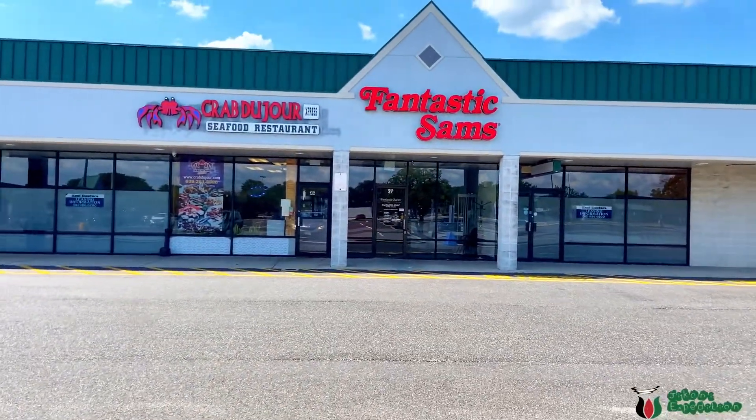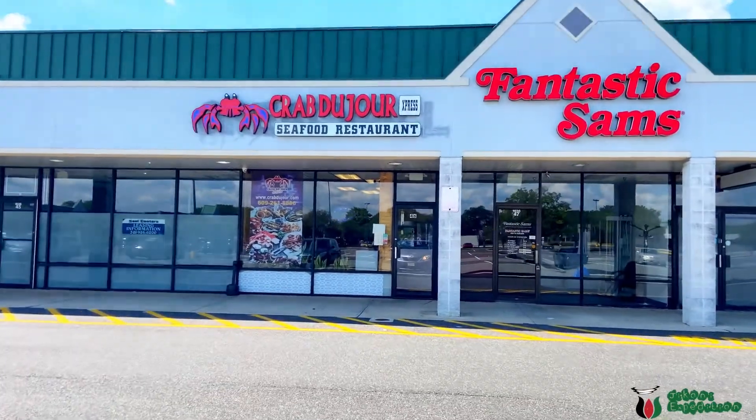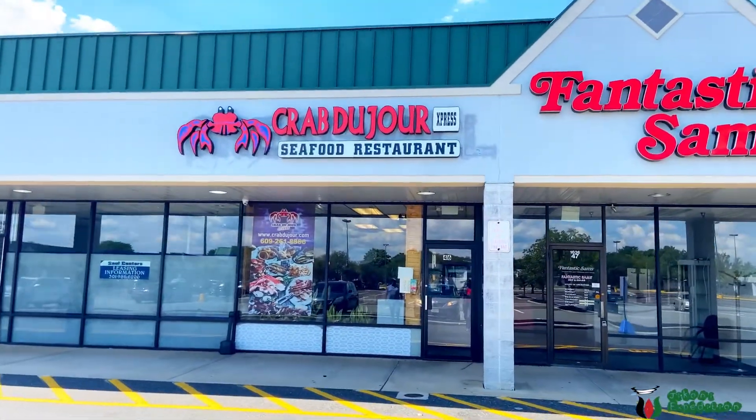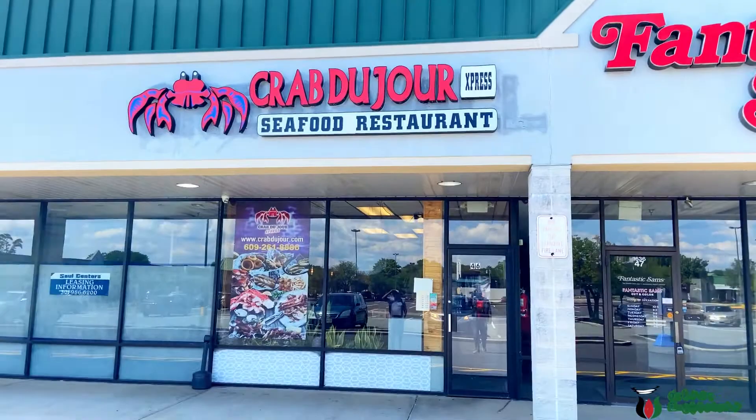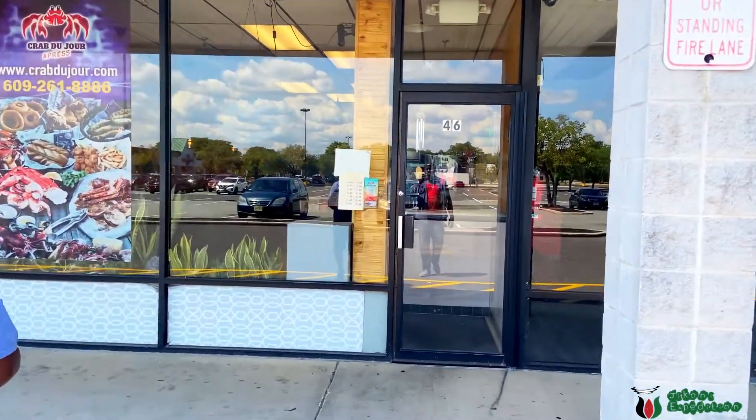I've always wanted to try a seafood broil — they have like everything in one. It's what you're gonna get now. Crab du Jour seafood restaurant, let's see what they have to offer.